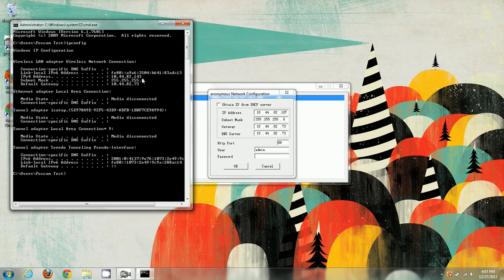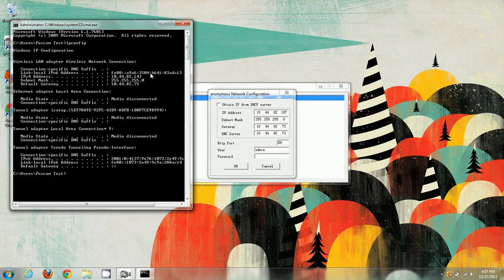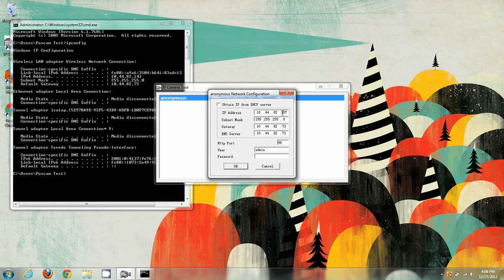This fourth section of the local IP address is always going to be different for any device you have. Since we're connecting a camera to our network, it has to have its own separate local IP address compared to everything else — you might have a printer, a computer, or a laptop all with separate IP addresses. My computer is at 143, so I can't set the camera to 143 as well — I need to use something like 144 or 142, an IP address not shared with any other device.